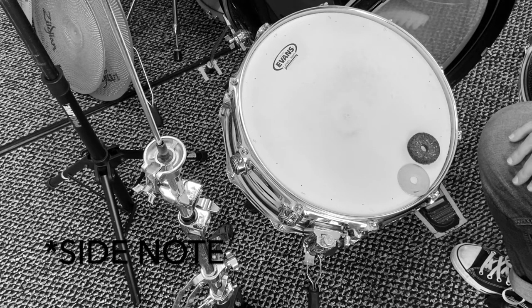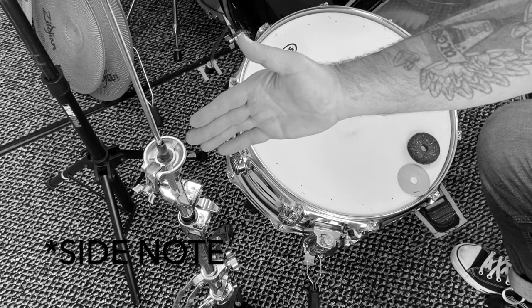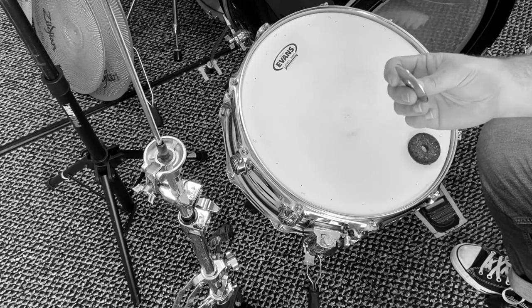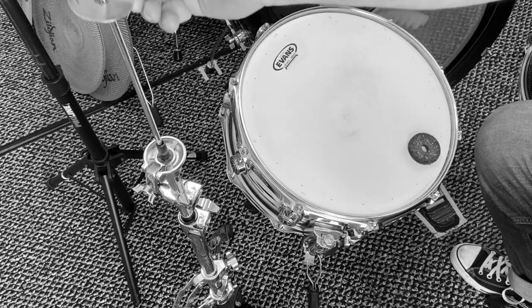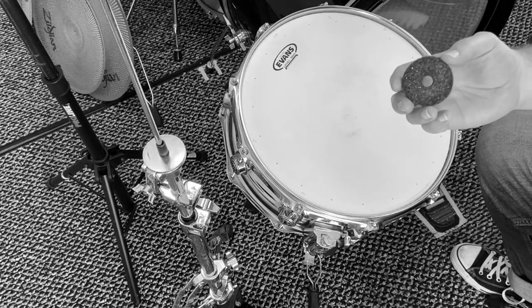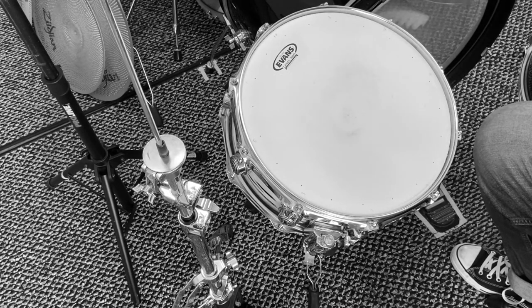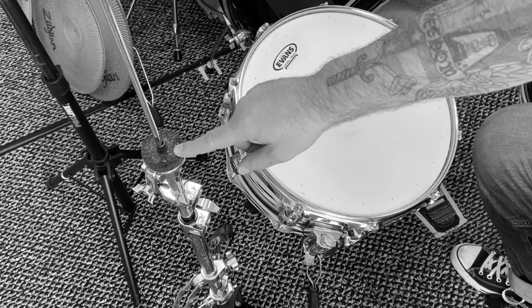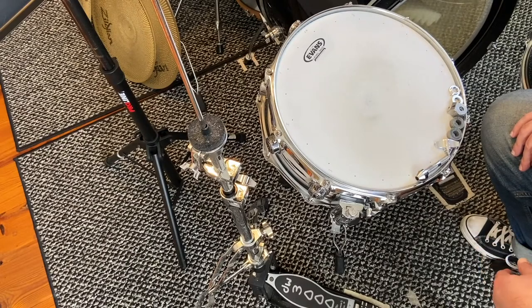If the top of your hi-hat stand looks like this, then you're definitely missing some things. The first thing you want to look for is a large metal washer — that will slide on just like this. Then the next piece you should have is a large felt washer, and that piece should slide on just like this. This felt washer acts as a cushion for your bottom hi-hat.